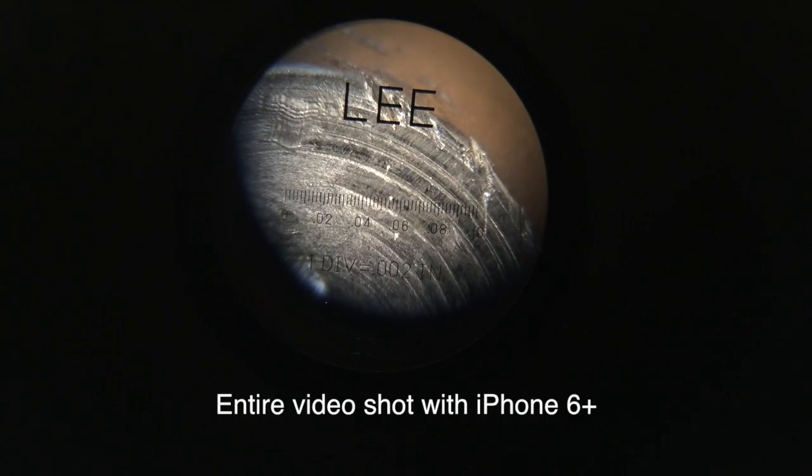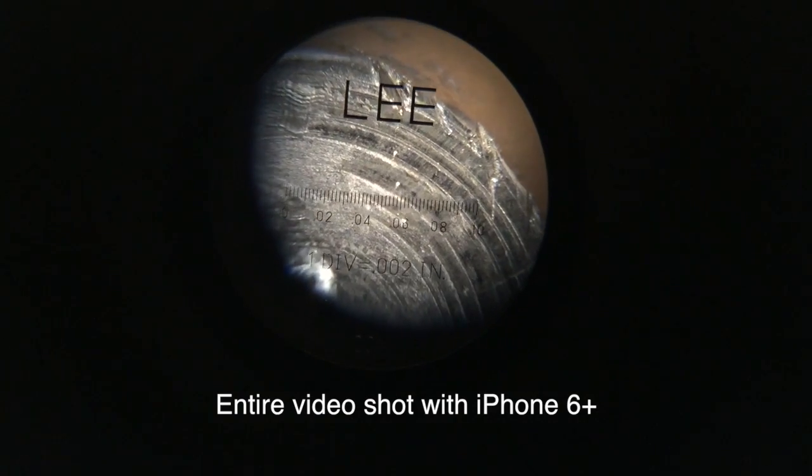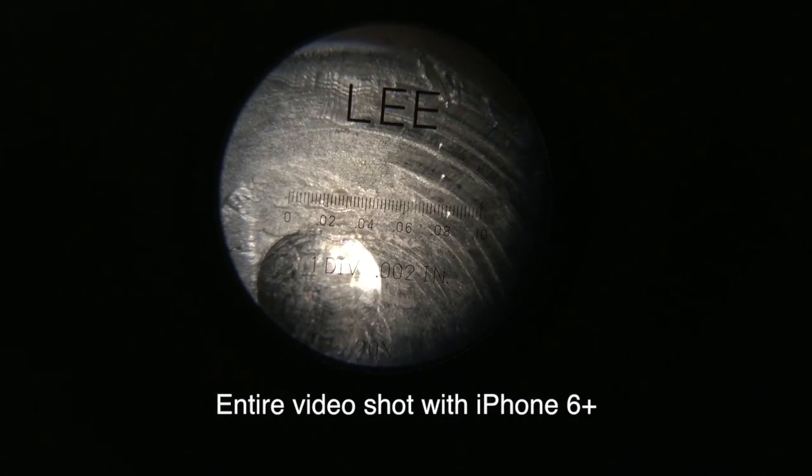Let's zoom out — yeah, there it is. The Lee microscope. I guess you could use it for other things too. Kind of cool.